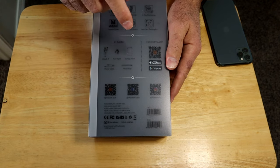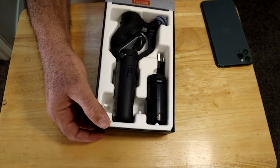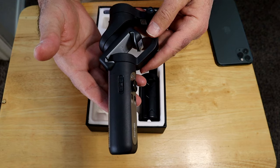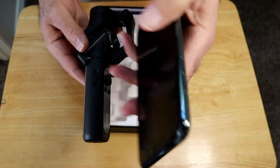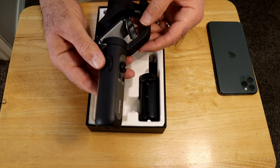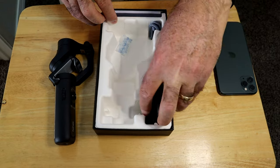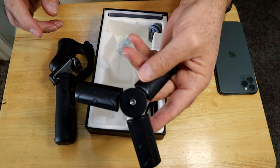On the back you get the usual stuff: what's in the box, some of the features, the QR code for the app and their Facebook page. Let's open it up and see what we've got. So you've got a little tripod — you get a lot for your money with this guy. You get a nice portable little tripod with a quarter-20 thread on the bottom.